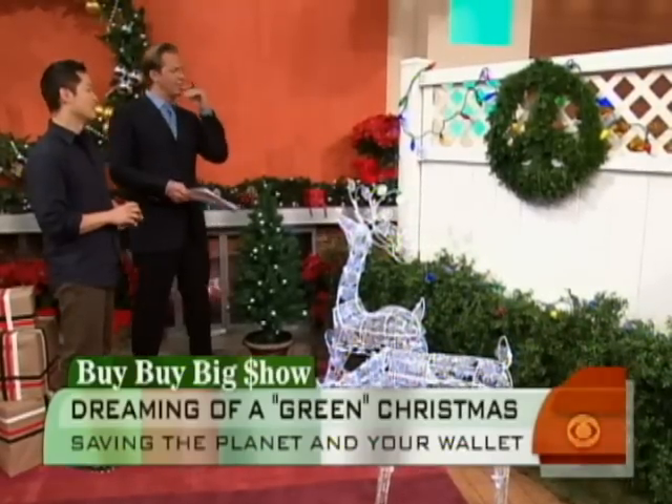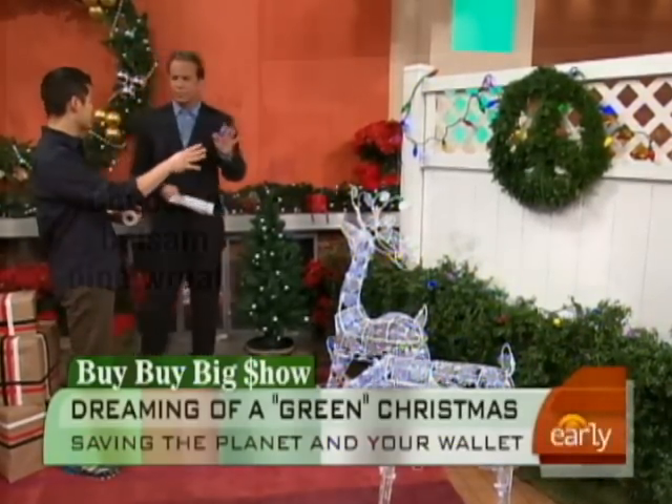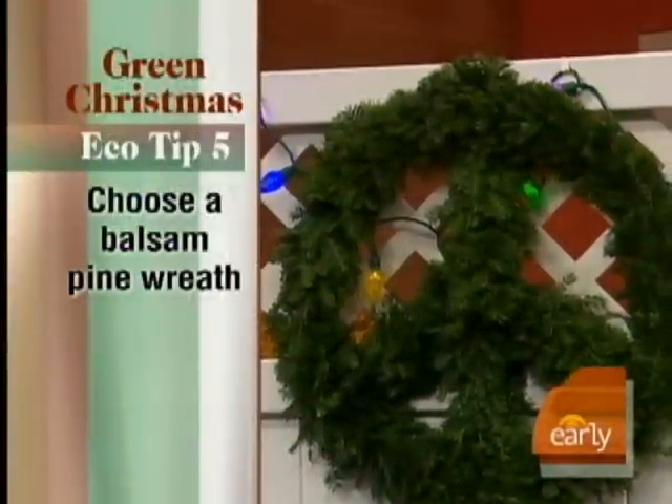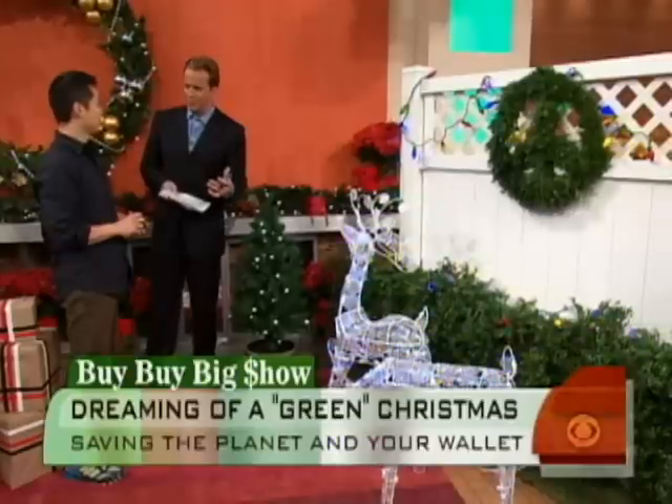What about the wreath? Here's where I say get real. An artificial tree is green, but a real wreath doesn't kill trees — it's American-made and uses cuttings. I love this peace sign wreath from Gardener Supply. You still want that pine scent, you want the house to smell like Christmas. You can hang it outside in the cold weather and it'll last a really long time. Plus, it's biodegradable and you're supporting American farmers.